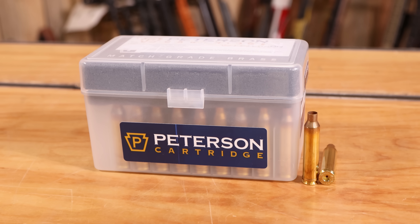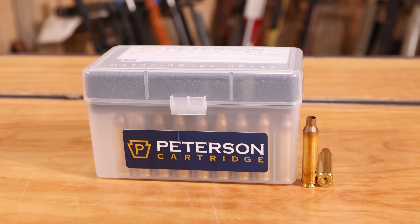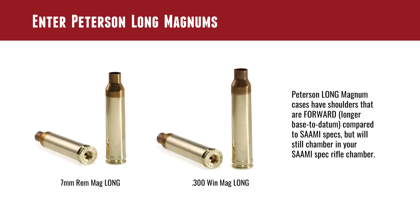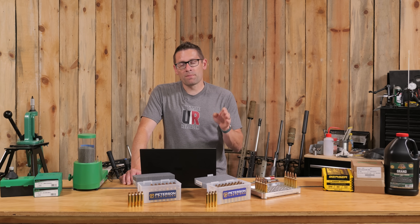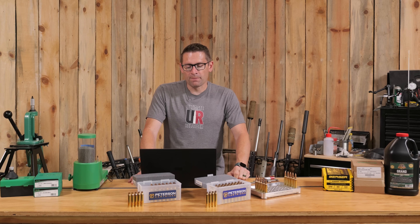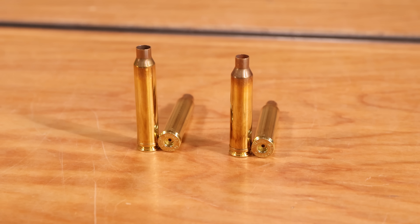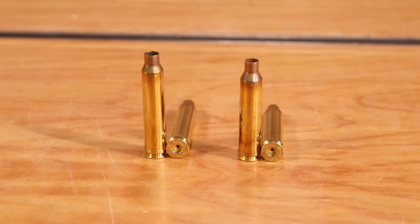Enter the Peterson Long Magnums. Peterson Long Magnum cases have shoulders that are pushed forward compared to other SAAMI-spec brand new shell casings. The goal is simply to take up that excess space that doesn't need to be there. What you need to be careful about is the chamber minimum base-to-datum — you can't go longer than that, but you can get close. This is currently available in 7 Rem Mag Long and 300 Win Mag Long, and we have both here that we're going to put to the test.